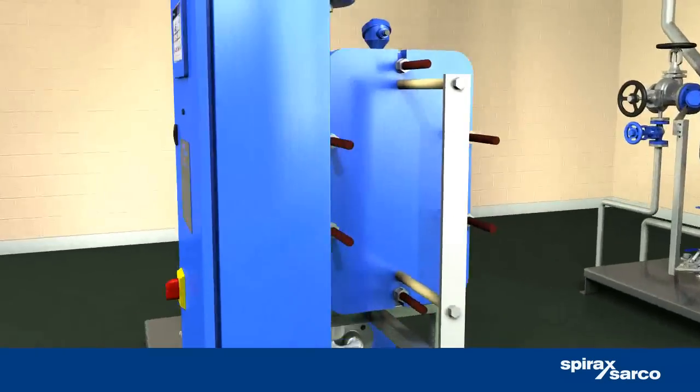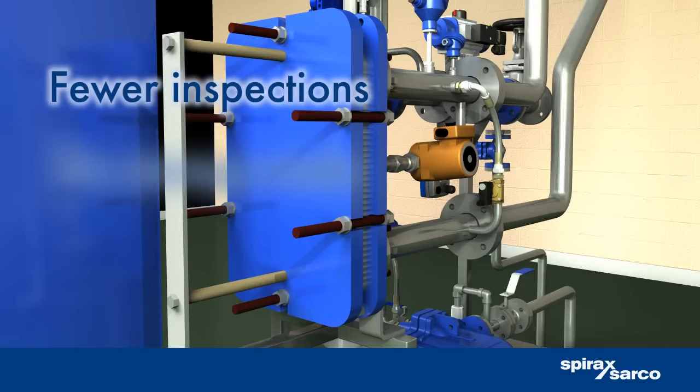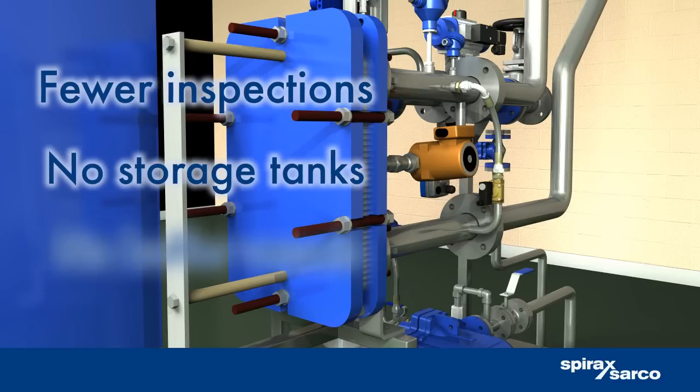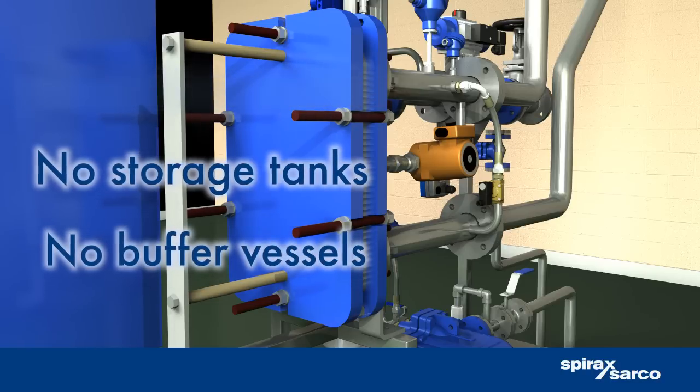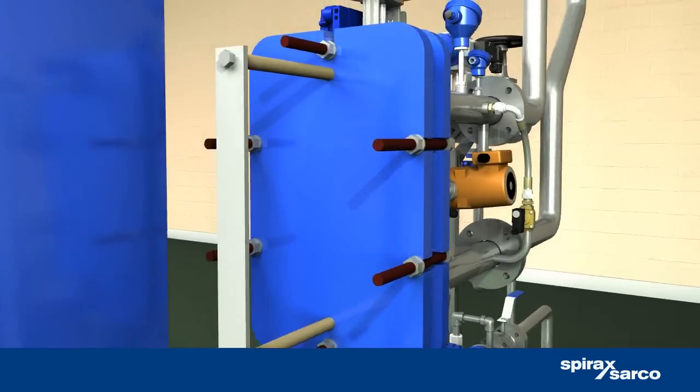The EasyHeat has a high efficiency and low volume to pressure ratio, so it seldom requires insurance inspections. It also eliminates the need for extra storage tanks or buffer vessels, which can be potential breeding places for Legionella or other bacteria.